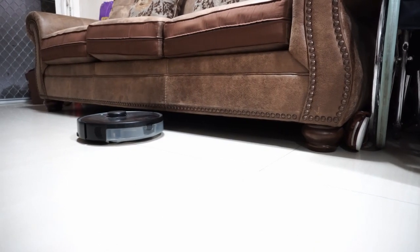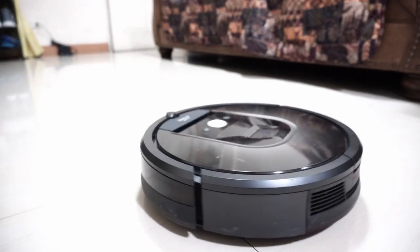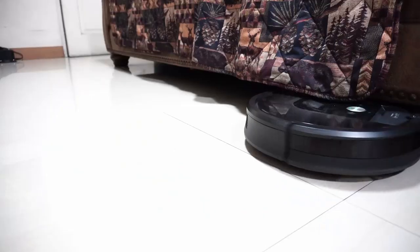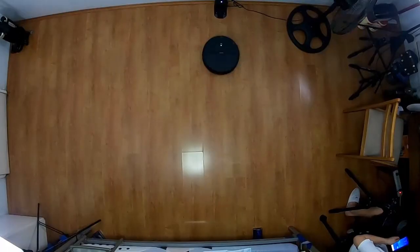One advantage LiDAR has over camera-based navigation is it will work even in total darkness, whereas a camera-based robot will need a light source to function. iRobot addresses this by adding a floor tracking sensor underneath as a backup in case the lights go dim — a similar sensor found in the newer Roomba i3 and Roborock E4, though those robots rely solely on it for tracking location.